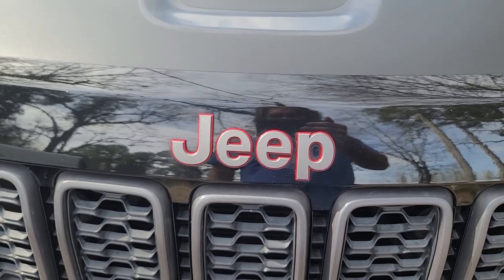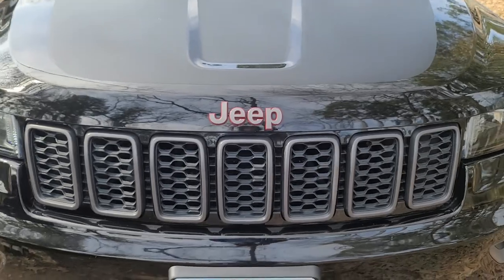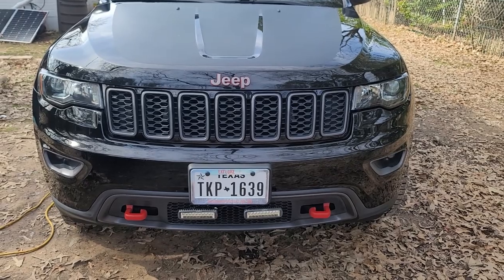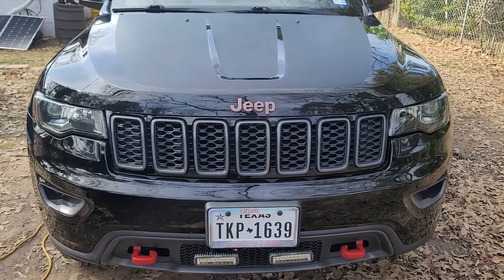Welcome to Outdoors for Adventure, this is Tim. Today I want to talk a little bit about a black Jeep Grand Cherokee — this is a 2021 year model.